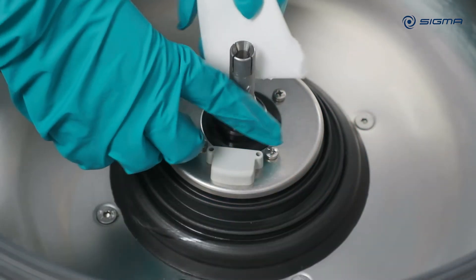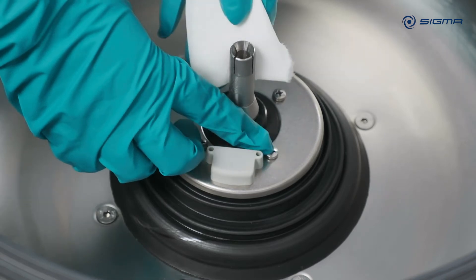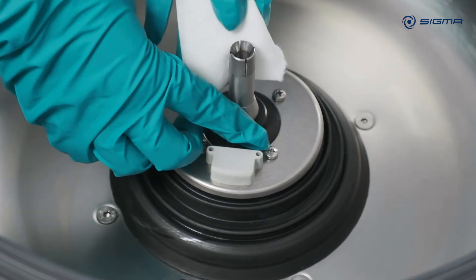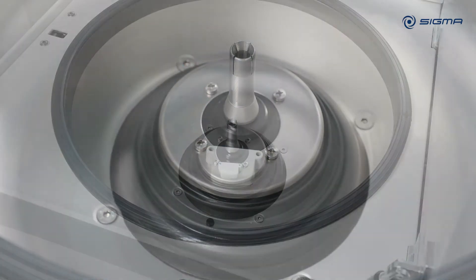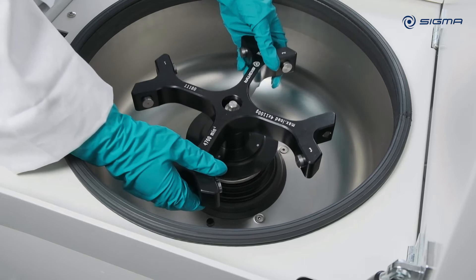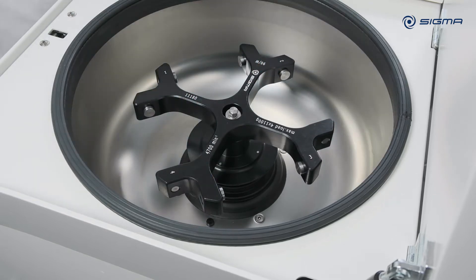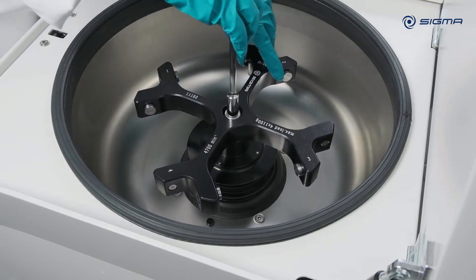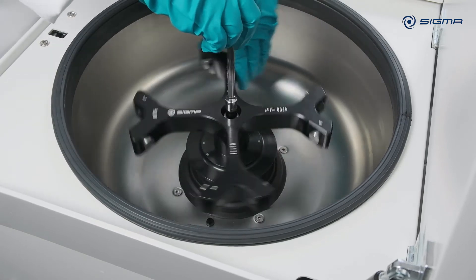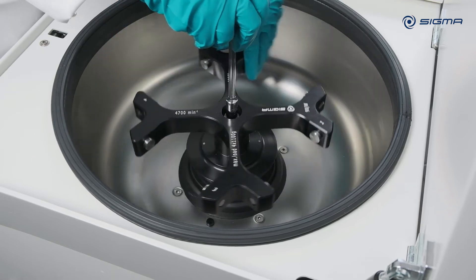After cleaning, lightly grease the motor shaft with a small amount of pin grease applied with a cloth. Tighten the rotor tie-down screw clockwise with the supplied rotor wrench. With heavy rotors, you should use a torque wrench for tightening.